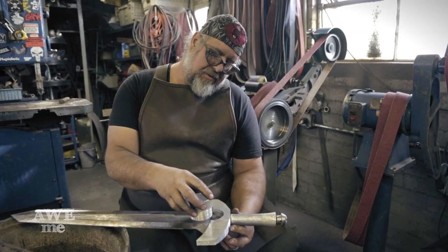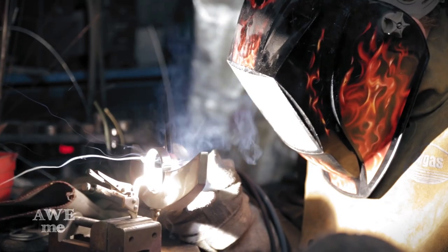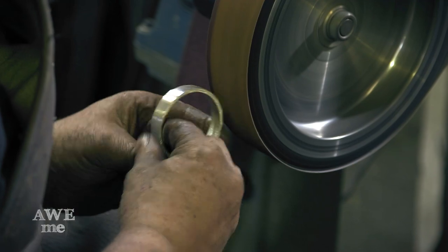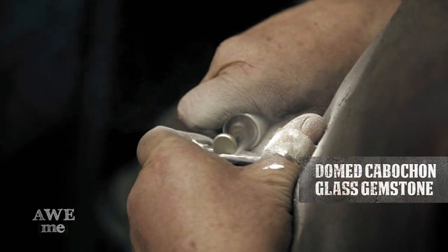This turned-down section of pipe will be cut off to fit in here, welded down, and then I'll make a nickel-silver bezel that'll fit on the inside of the hole and cut a domed cabochon glass gemstone with the iris cut in the back.